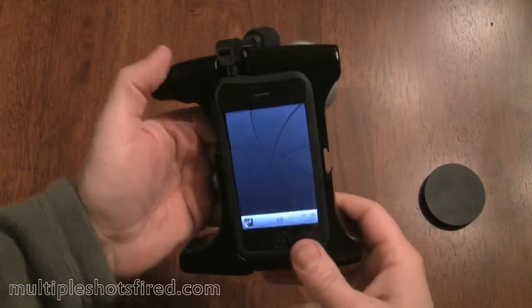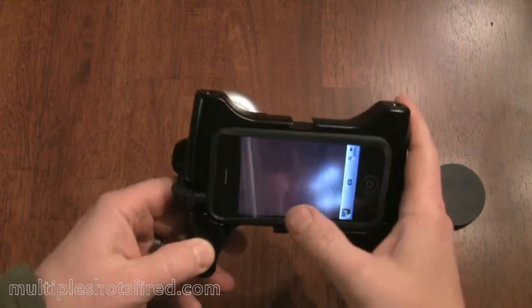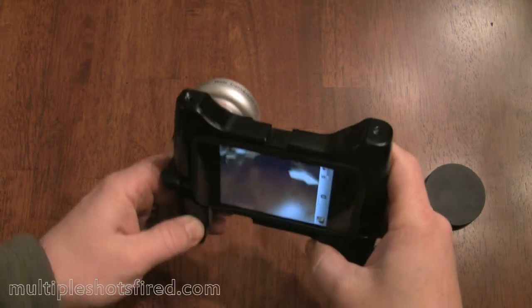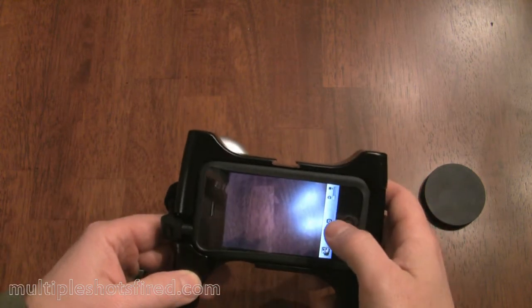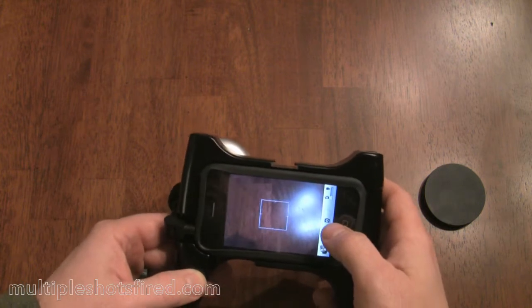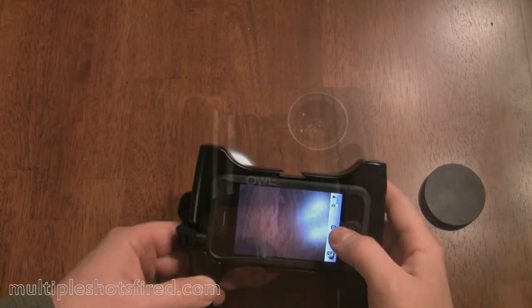Once it's on, it's basically just a normal camera. The focusing works normally, everything acts the way it normally would — just with a wider angle, a wider point of view. And the audio quality is greatly improved.